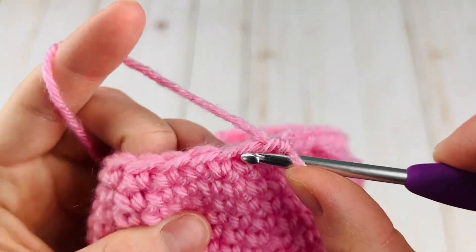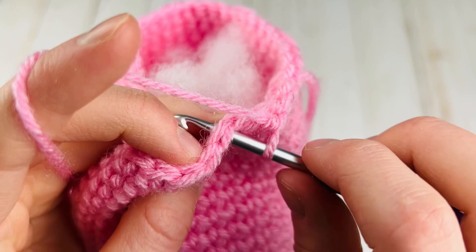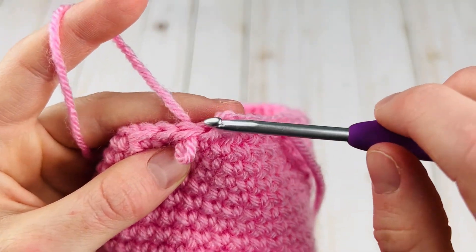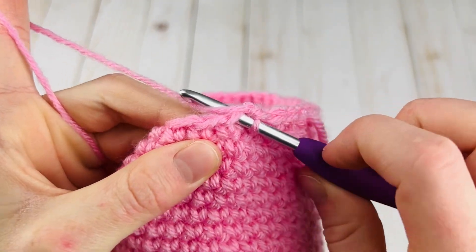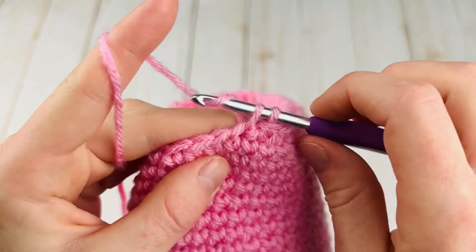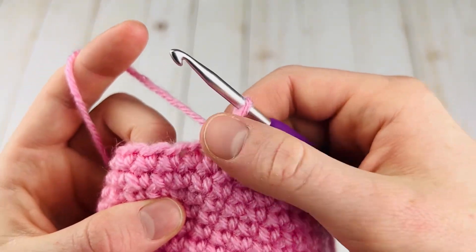For our next stitch, we already worked into the front loop of this stitch — you can see it's kind of pulling towards the stitch we just made — so the next one to go in is this one right here. This is where it can get too loose if you don't tighten the loop. After making an invisible decrease, you just want to tighten everything up a little bit on the next stitch. When you insert, just tug this to tighten that around the hook, then make your stitch. Now we have a stitch at good tension with the rest.